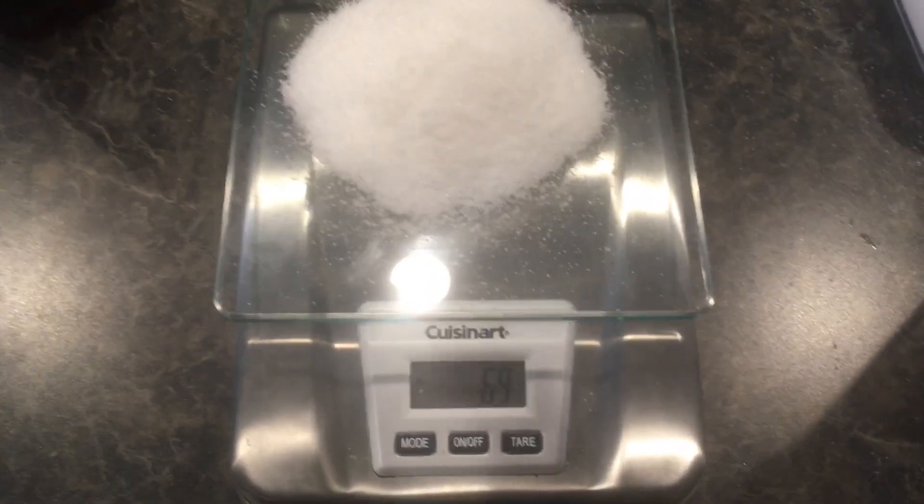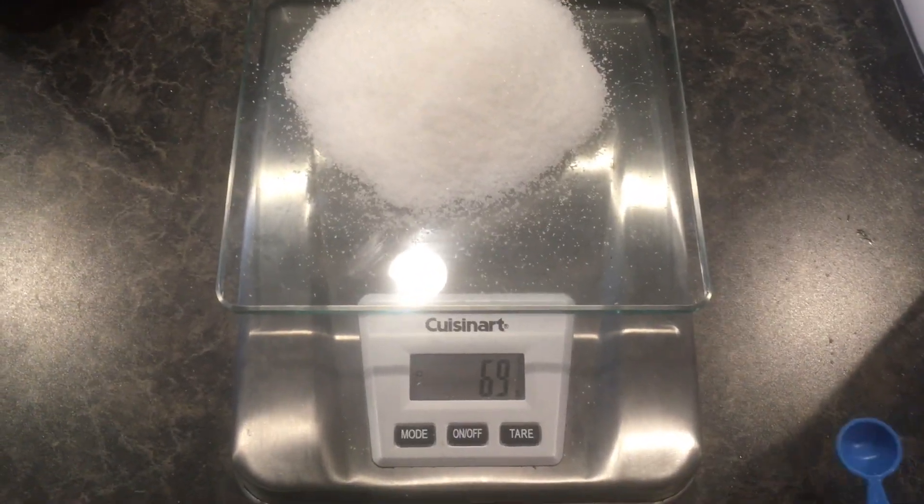So that tells me a 20-ounce Pepsi contains about one-third of a cup of sugar plus half a teaspoon. If you liked this video, please click like and subscribe to my YouTube channel, DIY Jeff.